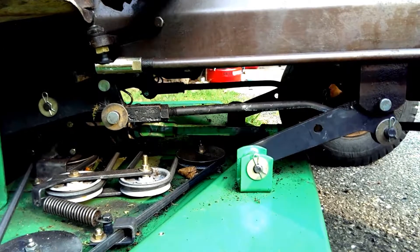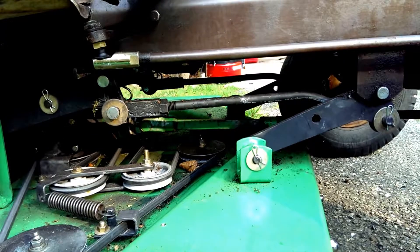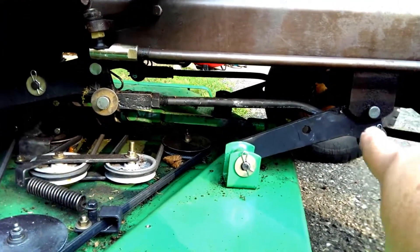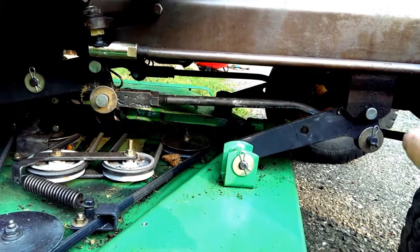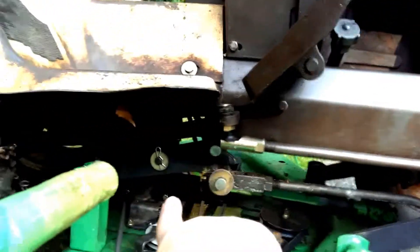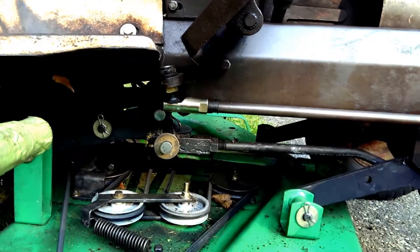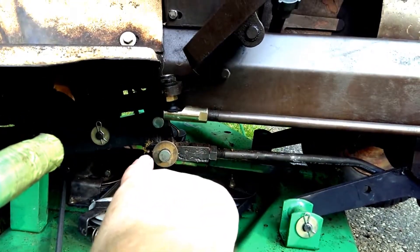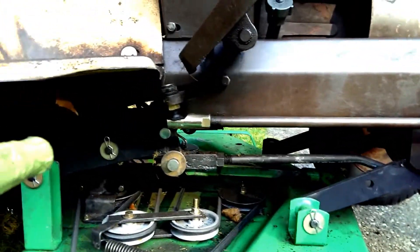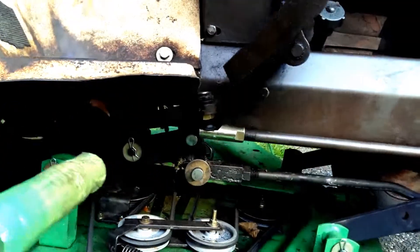The setup of the Bullens deck, in terms of the hangers, is pretty straightforward. I just looked at a few parts diagrams and was able to figure out: get this pin in here, hang this pin here, adjust this rod so that point lines up — and you're sort of done. There's really not much more to do. The last thing are these little hangers up in here, but they're really pretty straightforward.